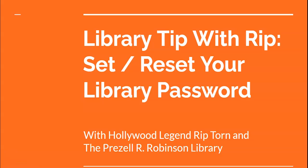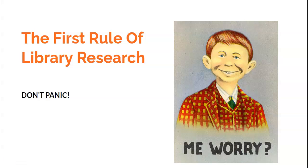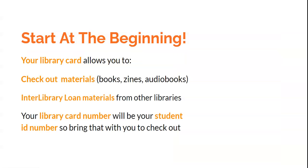Here's another library tip with Rip — how to set and reset your library password — with Hollywood legend Rip Torn and the Prezell R. Robinson Library. Remember folks, the first rule of library research is: don't panic.